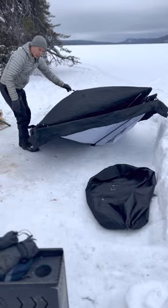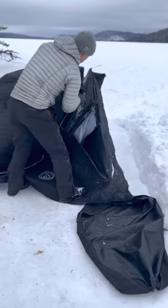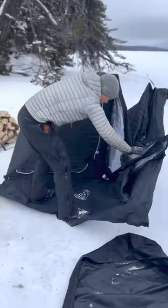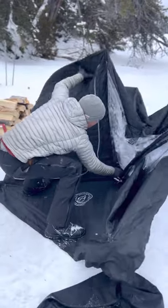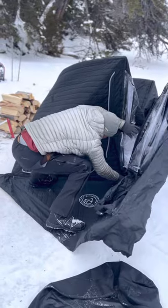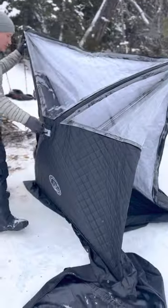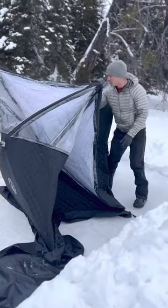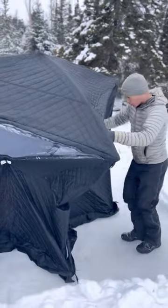Pull up on the center of one of the walls. We can get one more of the walls pulled out. At this point, it's nice to pop the roof. Then you can pull the other two walls out.